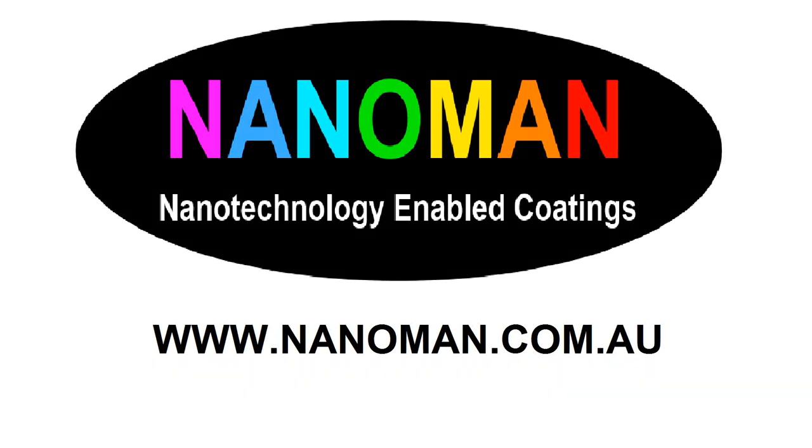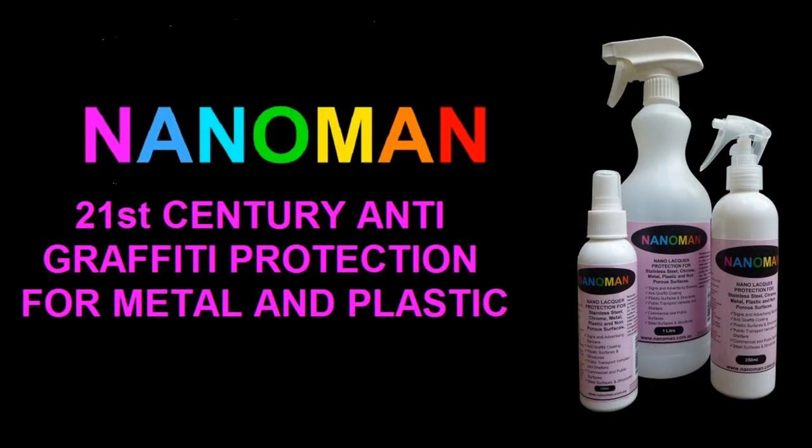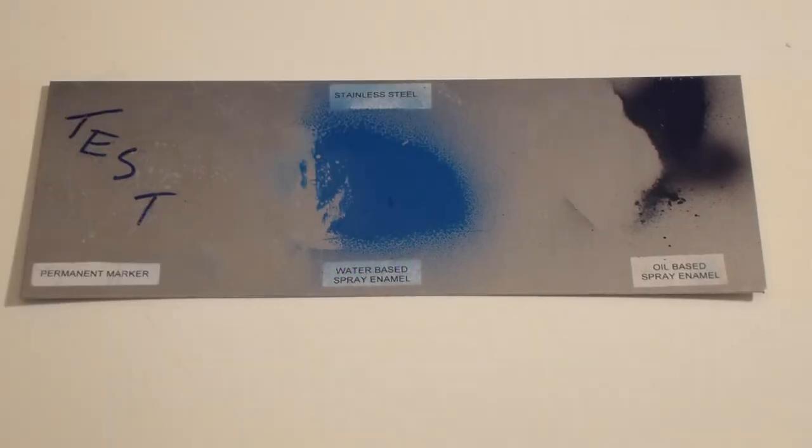Welcome to another video from NanoMan in its range of 21st century nanotechnology enabled coatings. Have you a problem with graffiti on metal surfaces? Well, we have a cost effective solution for you. Any metal or plastic surface can be protected with our anti-graffiti coating.